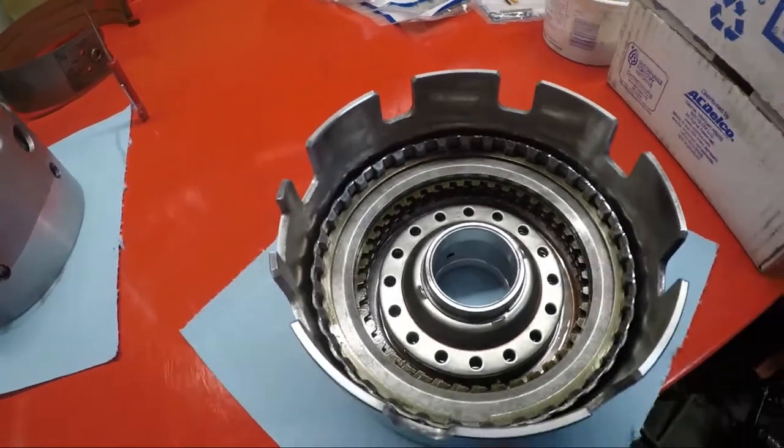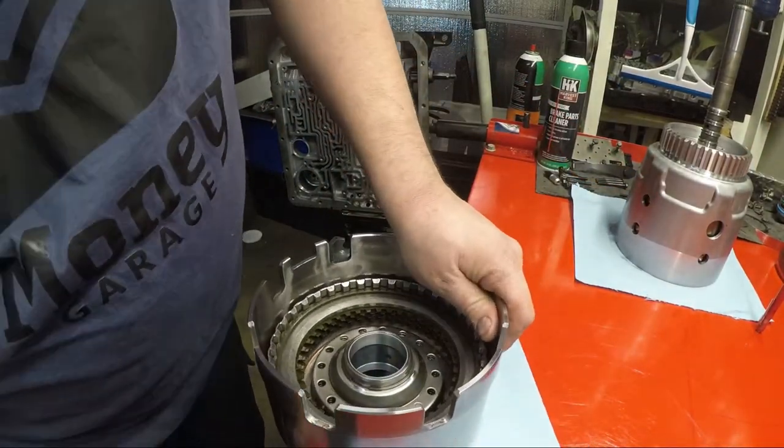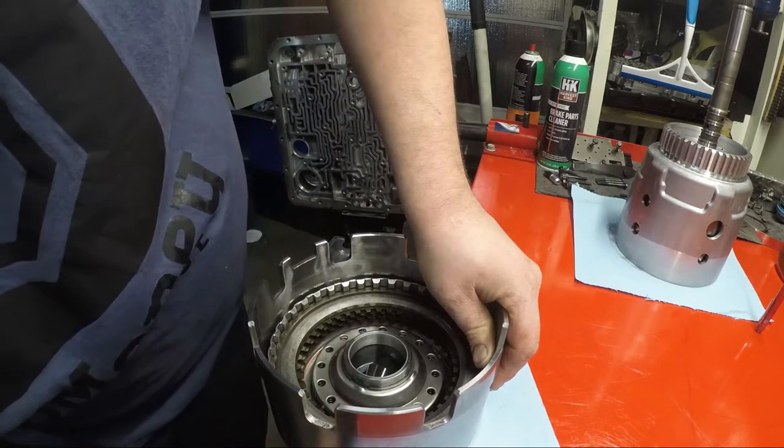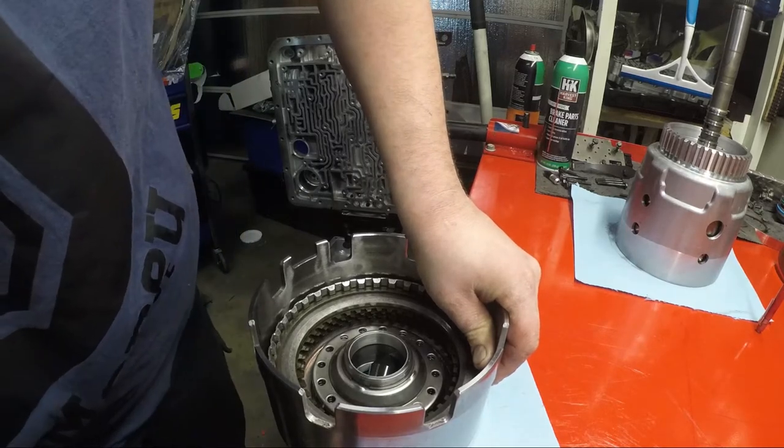And I'm going to try to get the camera positioned so you guys can see this. Alright, now hopefully you guys will be able to see this. I'm going to spin it around and put the blowgun in. I want to make sure I have this tip sealed perfectly against that. And you'll tell if you don't.